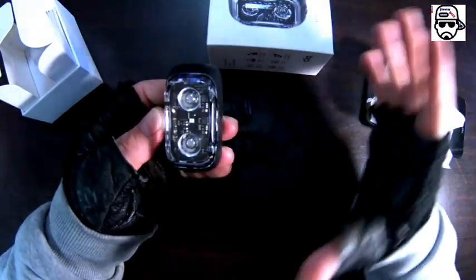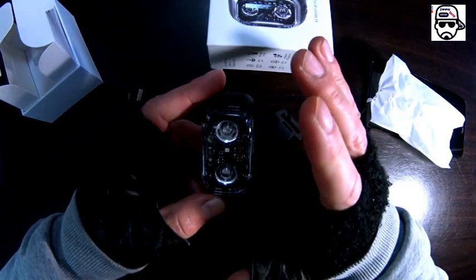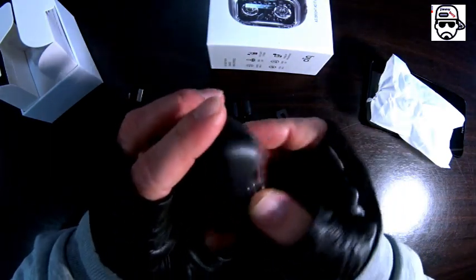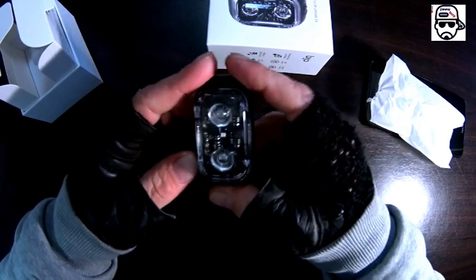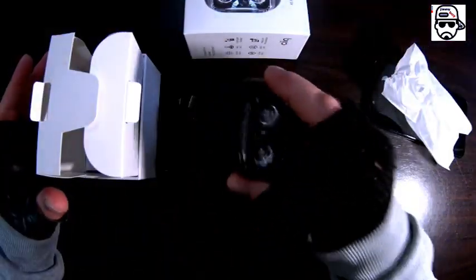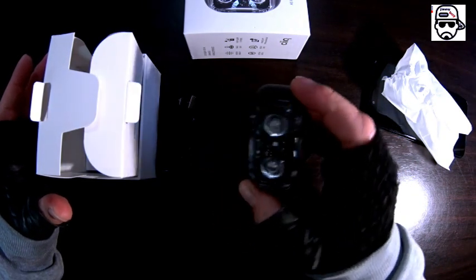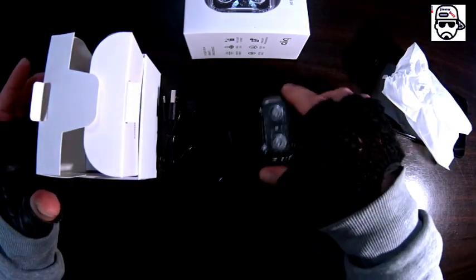The Smart Bike Lights Store does different sales on these products because they have different products. I don't know what the price is right now as you watch this video, but this is something that if you spend a few more dollars or euros on it, it's gonna be worth it. The smart bike light from the Smart Bike Lights Store will meet up to a lot of demands for cyclists who have high demands from a light.